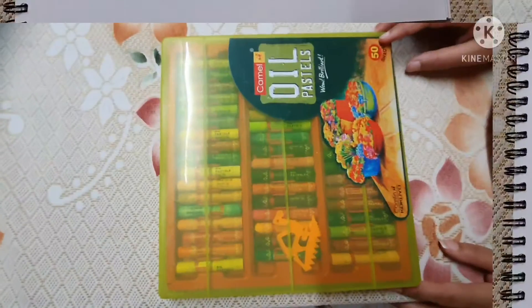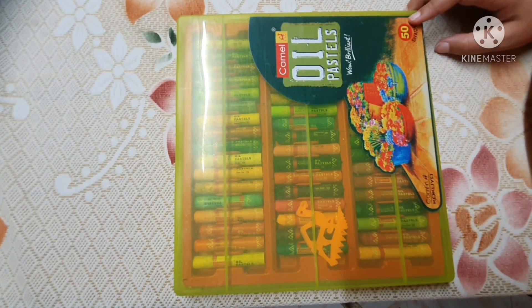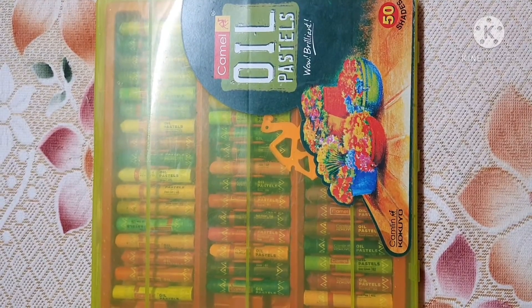If you want to purchase these colors, I will give the purchasing link in the description box. I have made some drawings using these colors, so I will give you the link in the description box — don't forget to check it out.